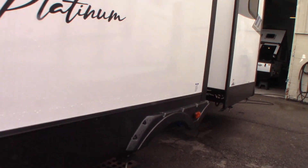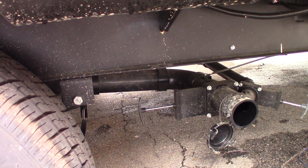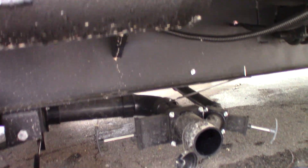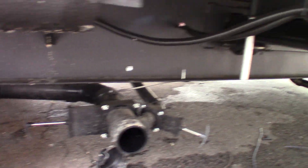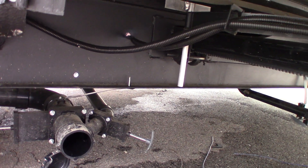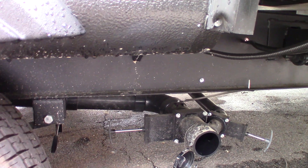These are your dump valves here. The black one is toilet water and waste. They have a black and gray handle, but if they didn't, the larger three-inch valve is always the black tank, and the one-and-a-half-inch valve is always sink and shower water. So the black tank is toilet water and waste, and the gray is sink and shower water.